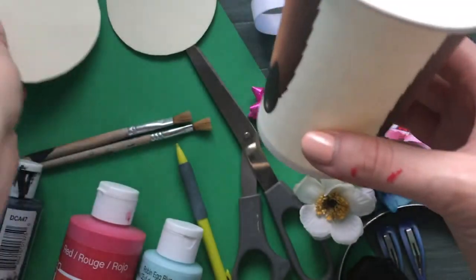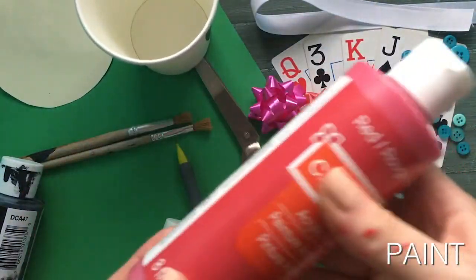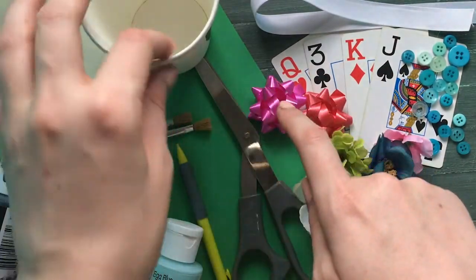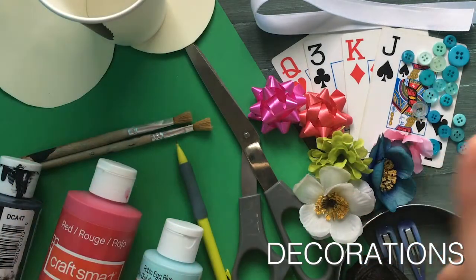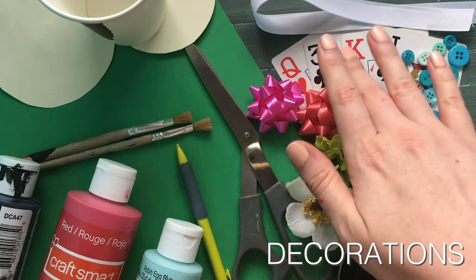In order to color the outside of our cup, we're going to use paint. However, you can also use construction paper — simply cut out a piece and wrap it around the outside of your cup. Next we have decorations: flowers, ribbons, bows, buttons — anything you like to customize your hat. The choice is yours.